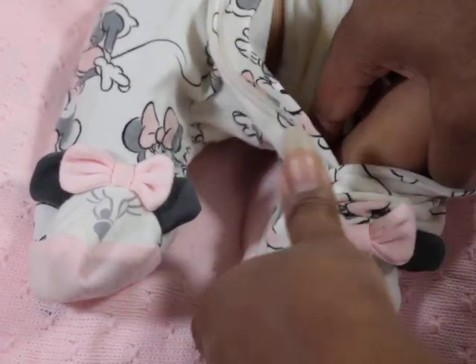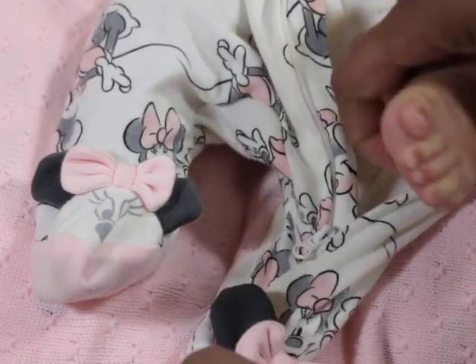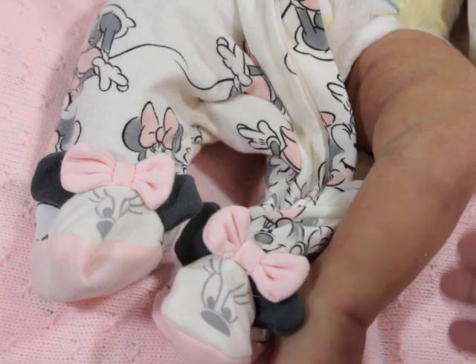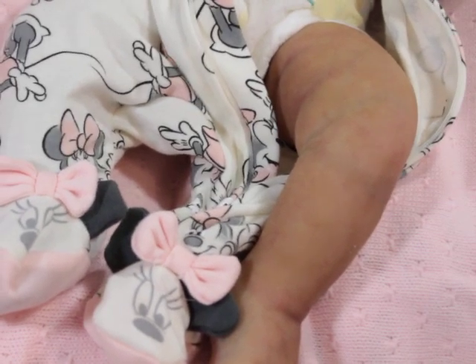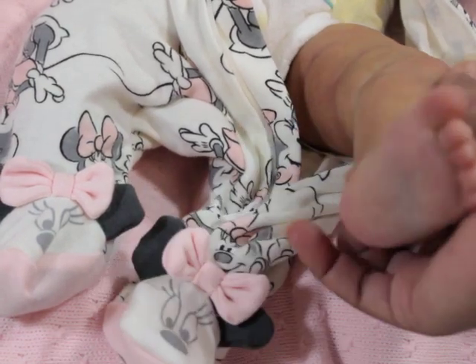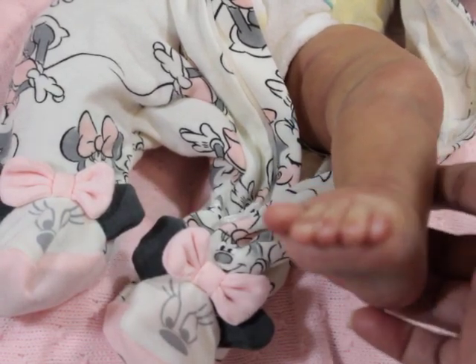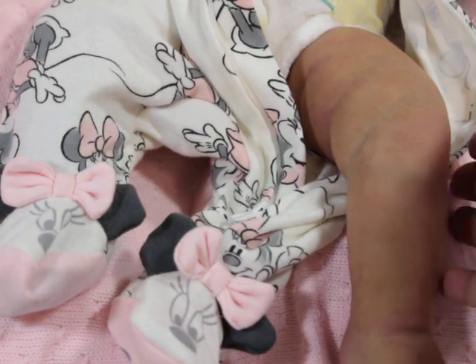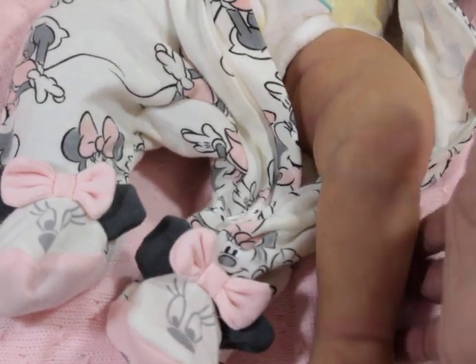I haven't done her eyelashes or eyebrows yet. Usually I do that at least before I put them on video, but I haven't even stopped to do that. So there's her leg. She's like 21 inches. I haven't put her on a scale yet, but on the website it says she's like 9 pounds.